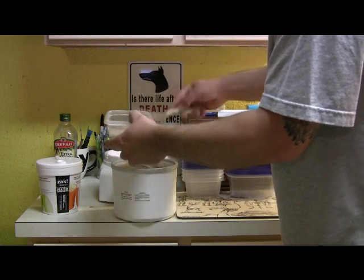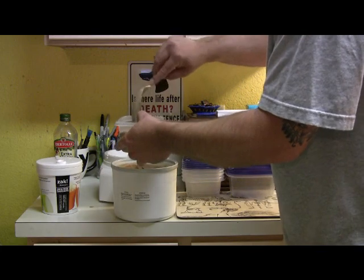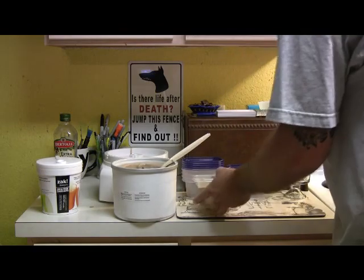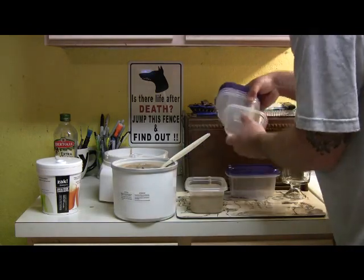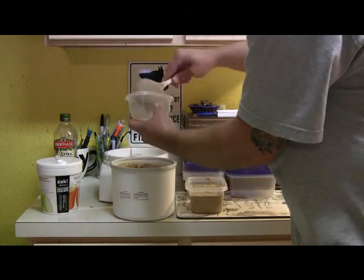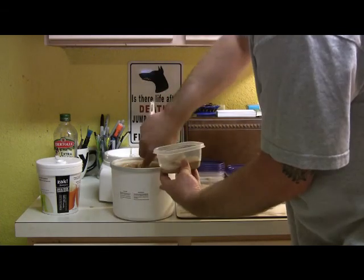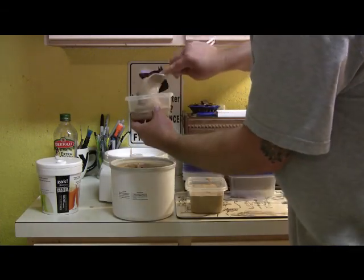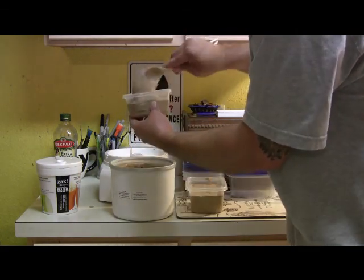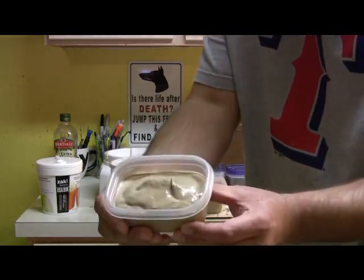Do some big ones, some small ones — just a single serving. You don't have to go into this one; it makes it a little bit easier. Just a big one, some small ones. Like I said, I like to stick it back into the freezer and make sure that it gets nice and solid. That's when I think it's at its best consistency. But that's what you're looking for right there.